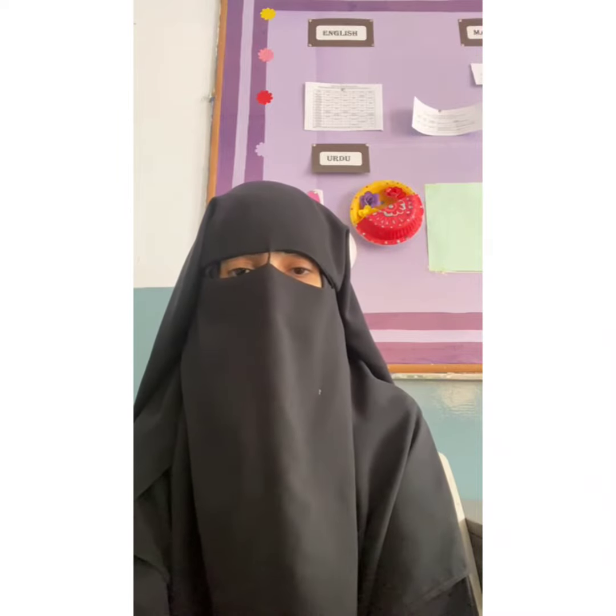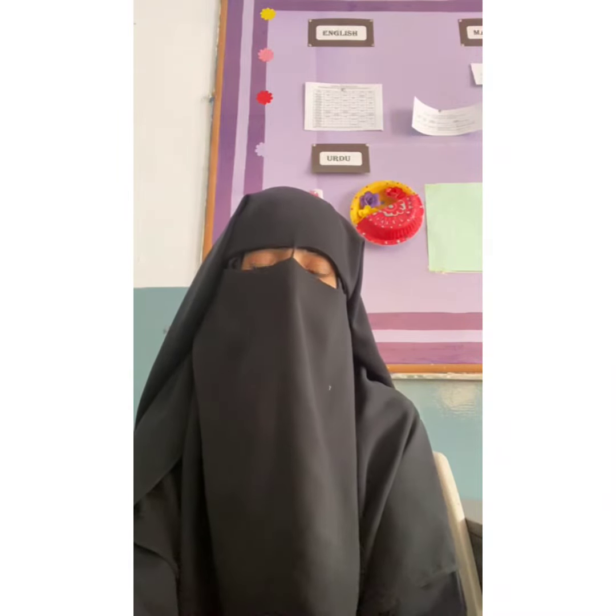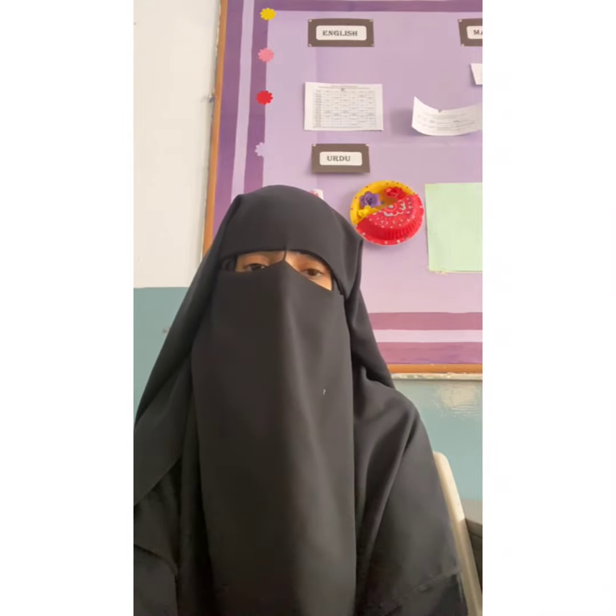Bismillahirrahmanirrahim. Assalamu alaikum warahmatullahi wabarakatuh. How are you? I hope you all are enjoying good health. I am also very fine. My name is Homera Jabin.